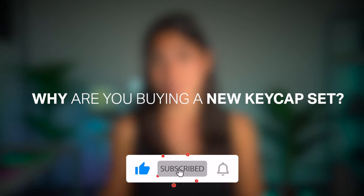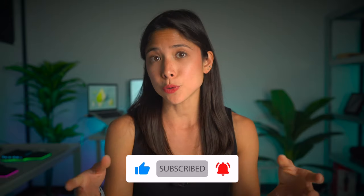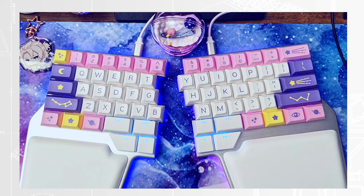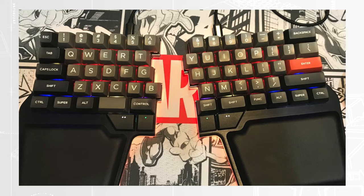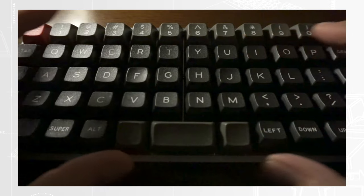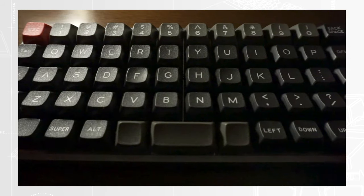Why are you buying a new keycap set? There are two reasons to do so. The first one is you're bored with your keyboard and you want something new — and that's totally fine. In that case, the keycap profile is secondary. The things to consider are then the color scheme, the sizing of the keycaps, whether the keys allow backlight or not, and of course how some flatter profiles like the DSS give a vintage look to the keyboard.